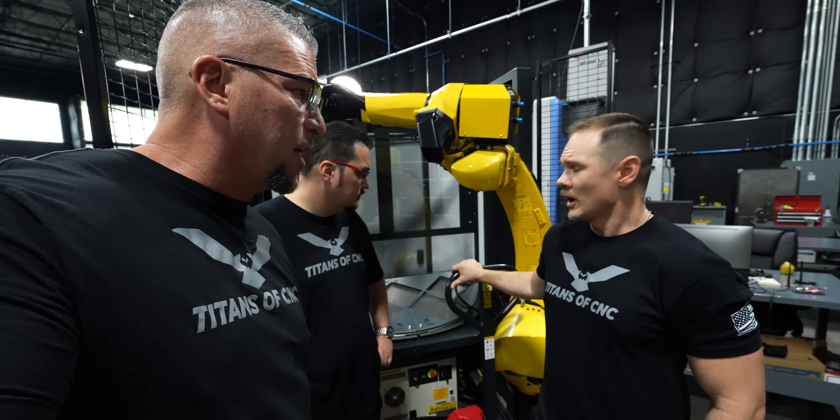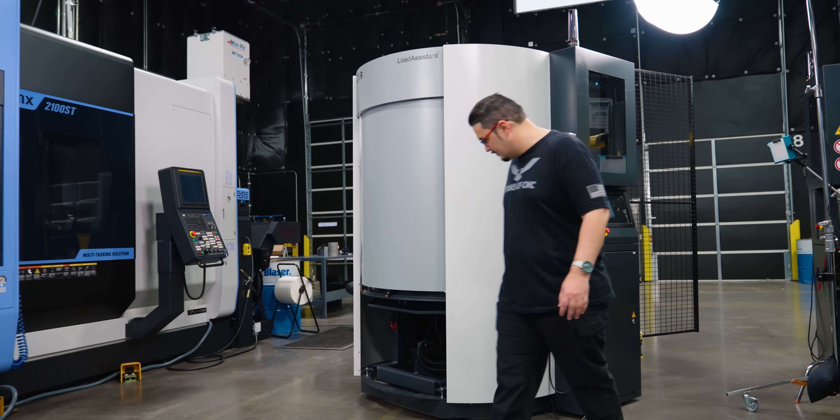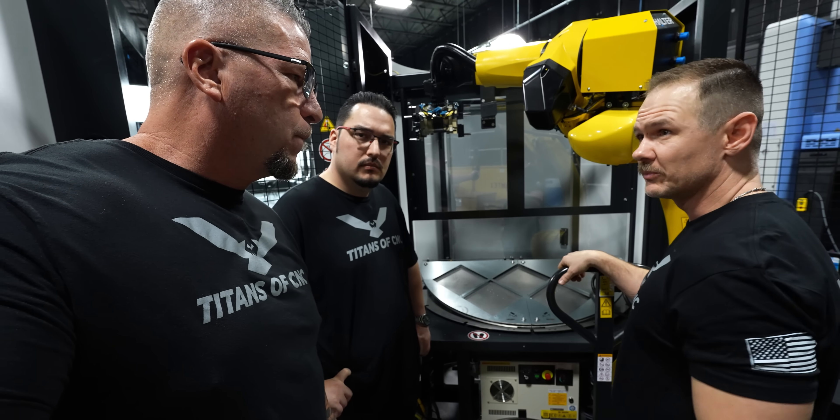So Travis, crazy system, right? As you can see, we're not anywhere near the machine right now, but we're going to go ahead and take this about four or five thousand pound robot approximately, and we're going to move it into place. And before you know it, it'll be up and picking parts.